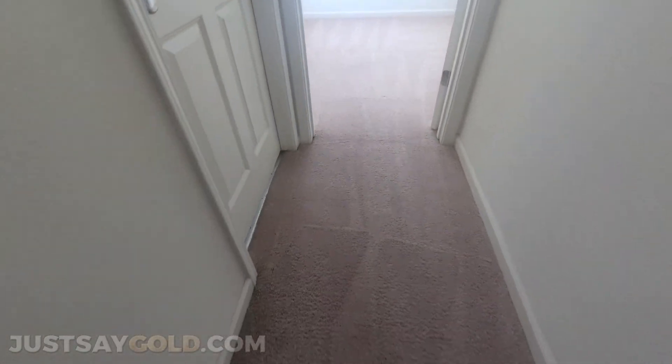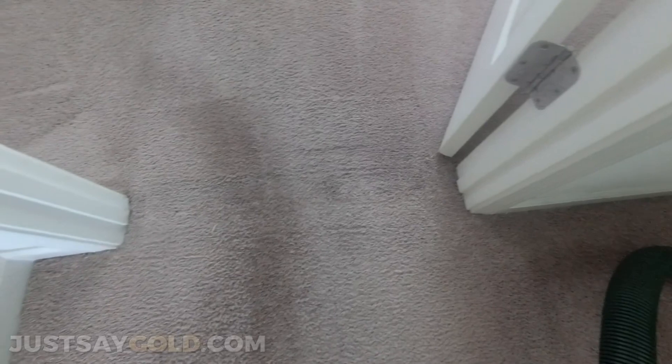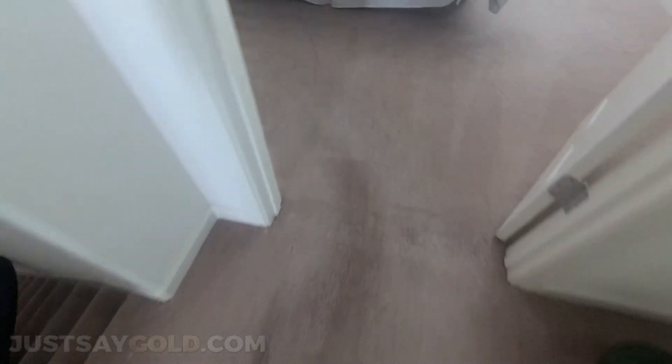That's it — everything's cleaned, stretched, and ready to go. It was a pretty small job, but sometimes these small jobs can turn into a large job, especially if it's a hallway or something really hard to stretch and figure out. Hopefully this video helped you guys. Thanks for watching, don't forget to like and subscribe, and I'll see you next time.